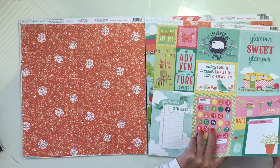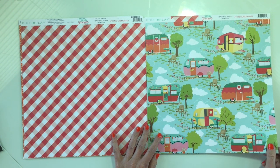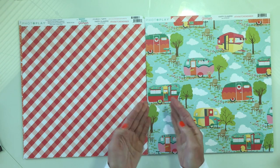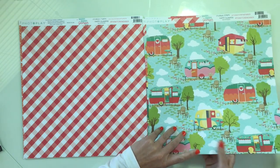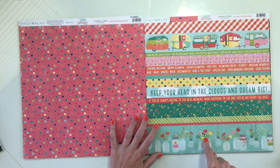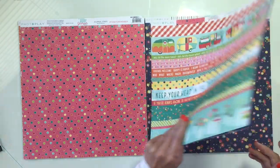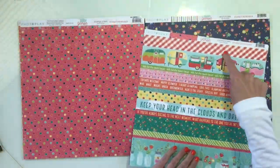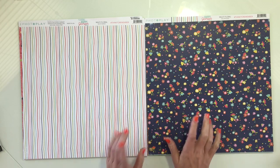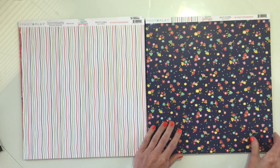The next paper is called Happy Glamper — this is the A side with all these cute little fancy campers, and the B side is this gingham. Next up is journal strips — this one is called Think to Remember. It has strips on one side and the pink multicolored dot on the other. This one is called the Multi Floral — this has got to be my favorite paper, hands down. Sometimes I hate it when I like both the front and back side of the paper. So that's what's going on there — the A side and the B side.